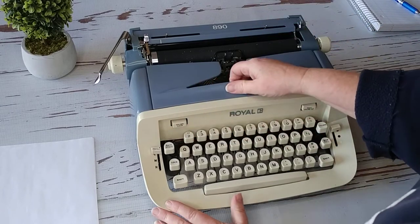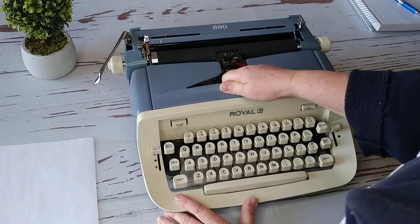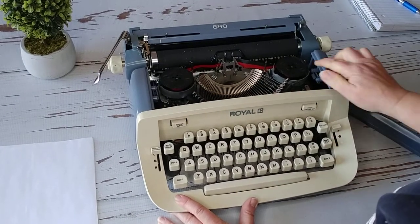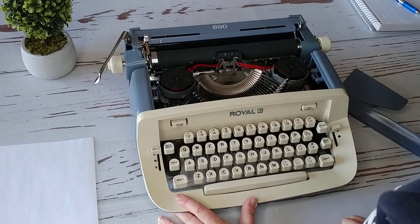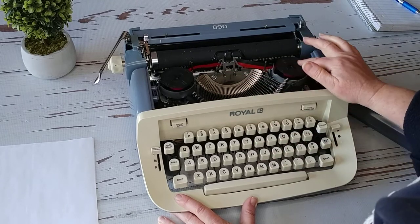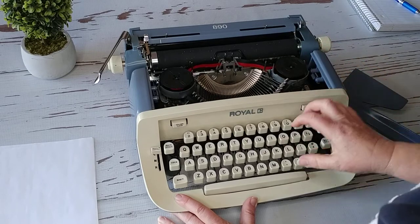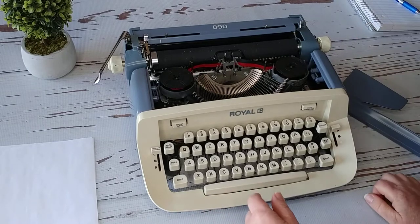Right here is where you access the inside to change your ribbon. You have to pull kind of hard on it — you're not going to break it, just pull up and it'll pop out. You can see the ribbon. We put a universal ribbon inside here: black on the top, red on the bottom. When it's time to change it out, this should last you a long time.